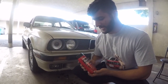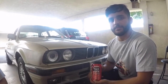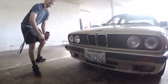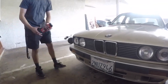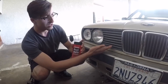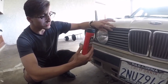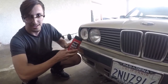Hey guys, today we're gonna be reviewing Back to Black. We're going over this product because obviously this went from black to whatever you want to call this color. We're gonna be applying this product to the trims of this car to make them go back to black — the original color, just like it came out of the factory.